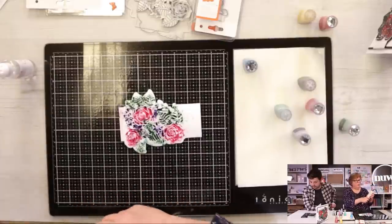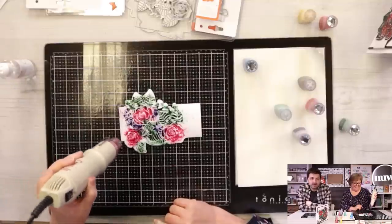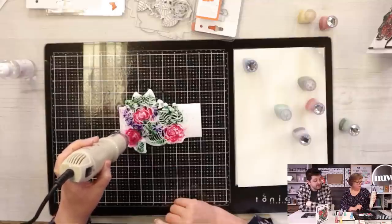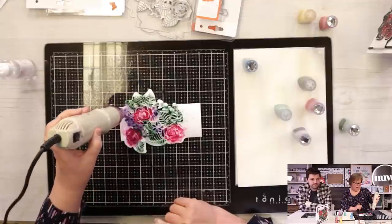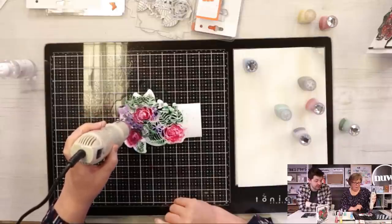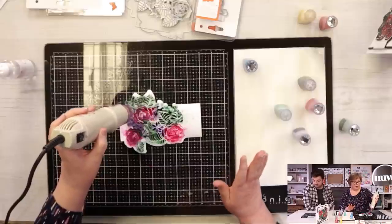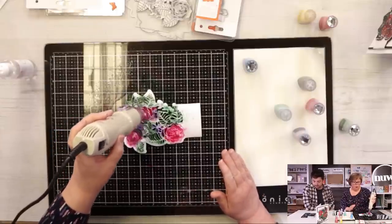I'm going to take my heat gun now and give it a little bit of a blast. Kim says she thinks Tonic should have a shopping channel - wouldn't that be the dream! We've got a cool announcement on Friday, especially for UK Tonic customers, plus the unboxing of kit 20. It's a bumper show - lots to look forward to. These shimmer powders were a massive hit. You don't even need any skill. If you think you can't do anything with paints because you're not an artist, please don't think that, because you can create something with absolutely no skill at all.